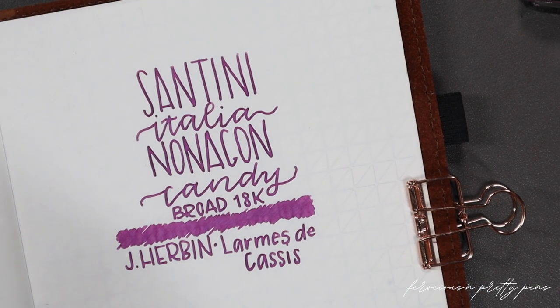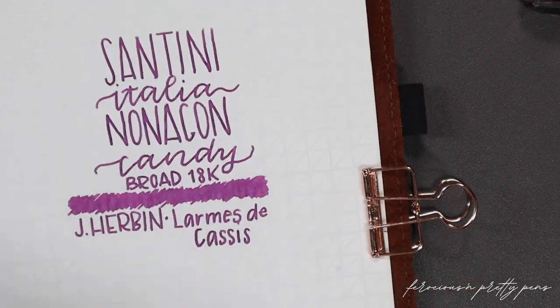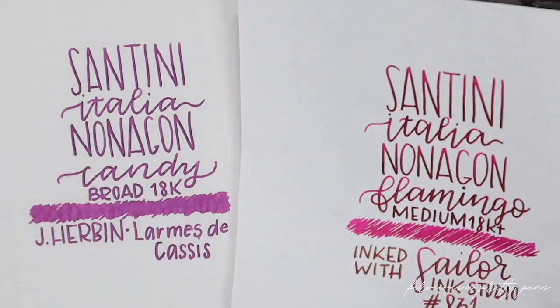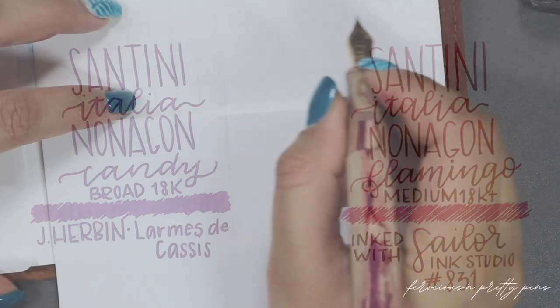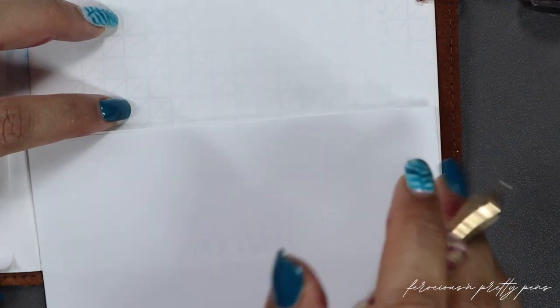Now that that's dried, I want to do a comparison with the medium nib. You can tell there's definitely a variation between the broad and the medium, as you would expect. The broad's a little bit broader, the medium is a little bit more medium in the world of Santini. Now let's play with the super flex fine nib.